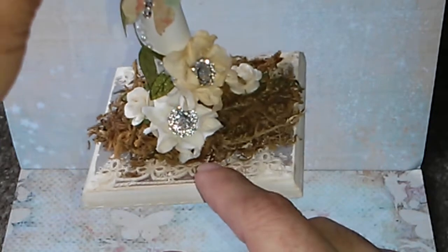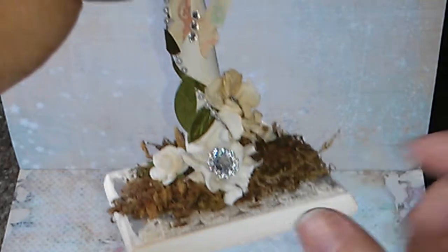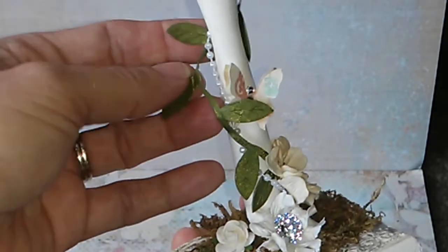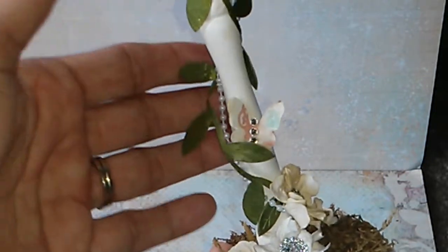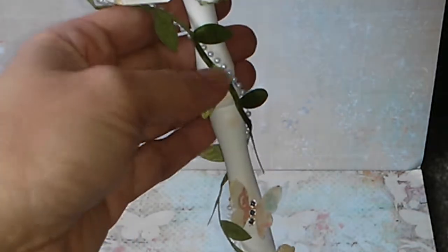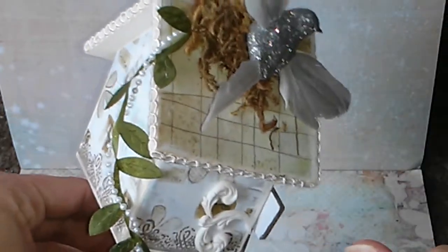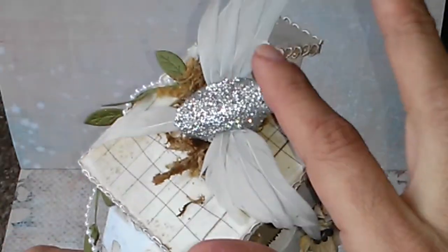Then I added the moss and a cluster of flowers, as you can see, then this little butterfly, and then this trim that my friend Liz gave me — thank you so much, I love it! Then I put the pearl trim all around too, so it goes all the way up to the top.